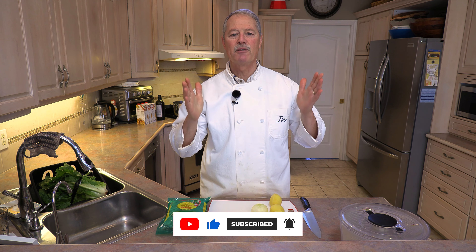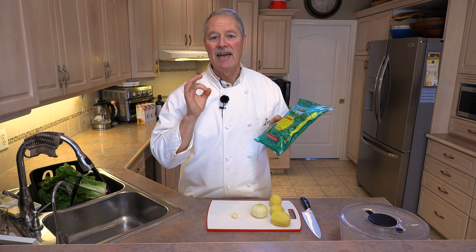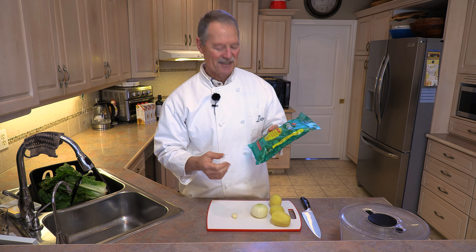Fava beans are packed, loaded with vitamins and antioxidants. They are so good for you. If you've never had fava beans, you're really missing out because they are loaded with health benefits. And today we are going to make a not only healthy soup but absolutely delicious.